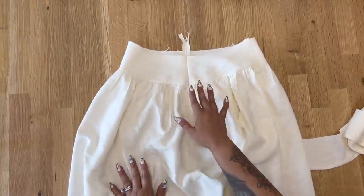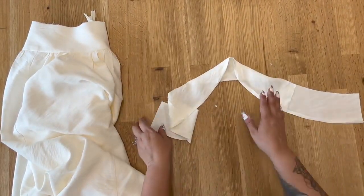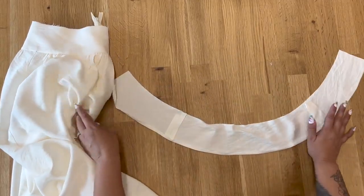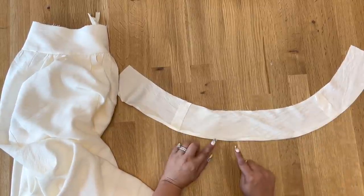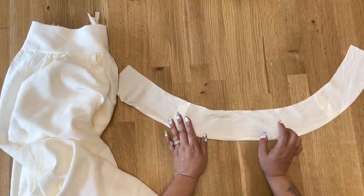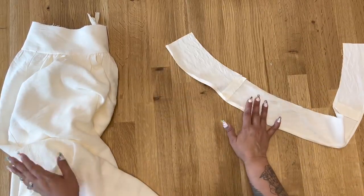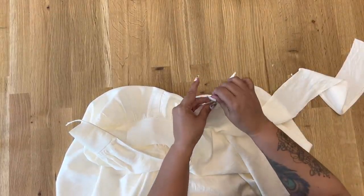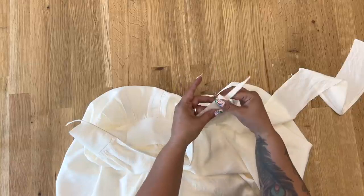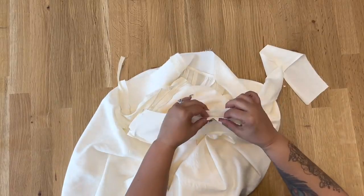Once your zipper is done, set it aside for a moment. Put together your yoke facings the same way you did your yoke — I've already done mine with seams pressed open. Along the bottom edge, turn and press five-eighths of an inch, then trim that down to three-eighths of an inch. Now pin your yoke facing to your yoke with right sides facing, making sure you're matching up your seam lines.